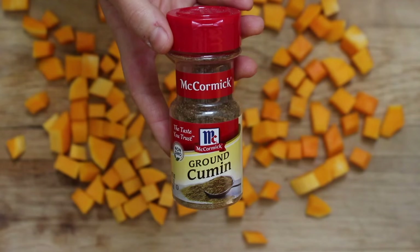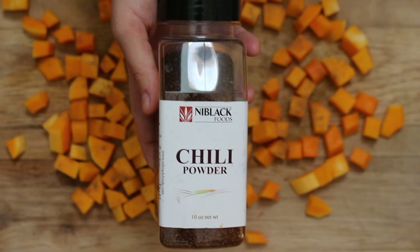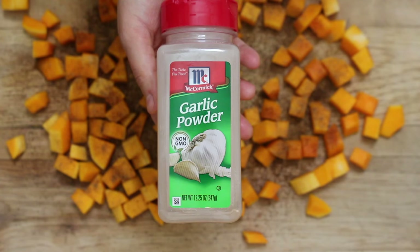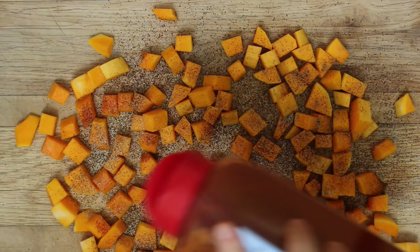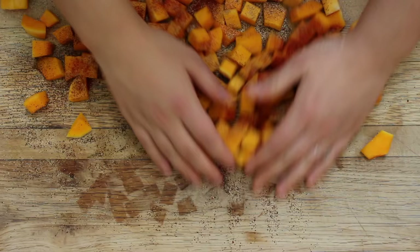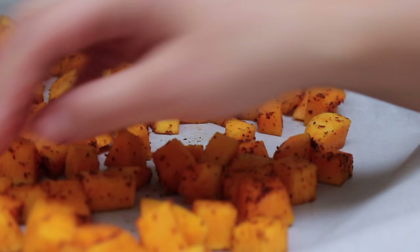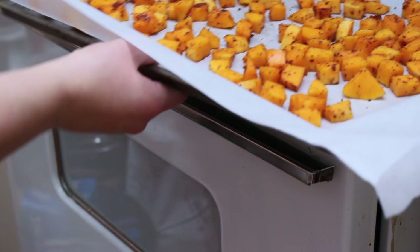Once your squash is all cubed up, season it with some cumin, chili powder, garlic powder, and smoked paprika. Mix together with your hands and place on a parchment paper lined baking sheet. If you want, you can toss a little bit of oil in there as well, but I decided to go oil free for this one.